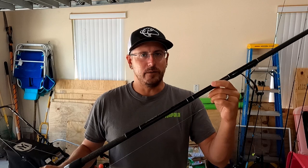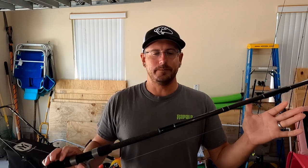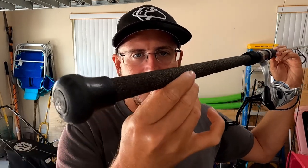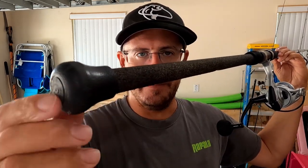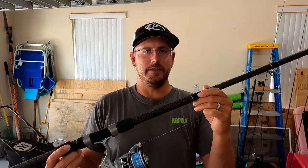Beach Runner rods are made with a graphite blank — they're not heavy at all, definitely on the lighter side for a $50 price point. The cork grips have a good feel and they don't get slippery when wet. The butt end has the typical rubber bulb and it's comfortable on your leg. Never had any complaints about it. There is one flaw to this rod though.